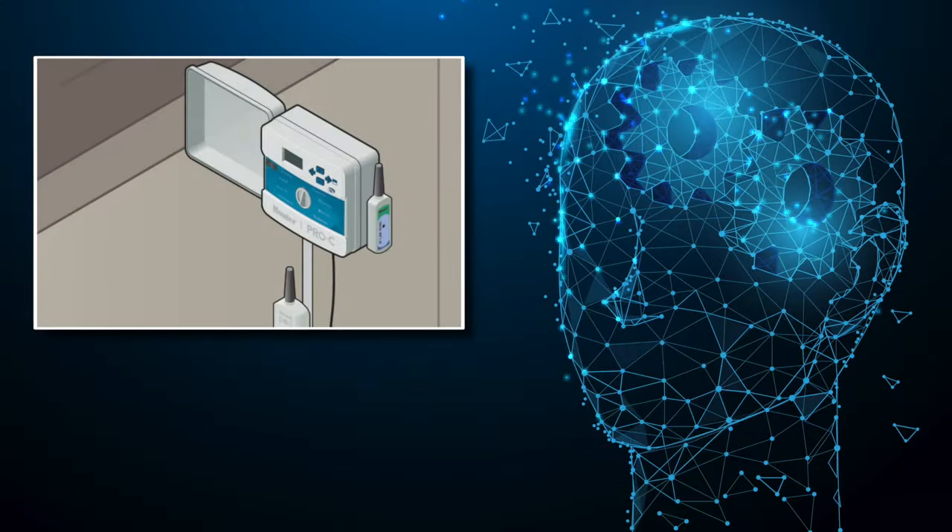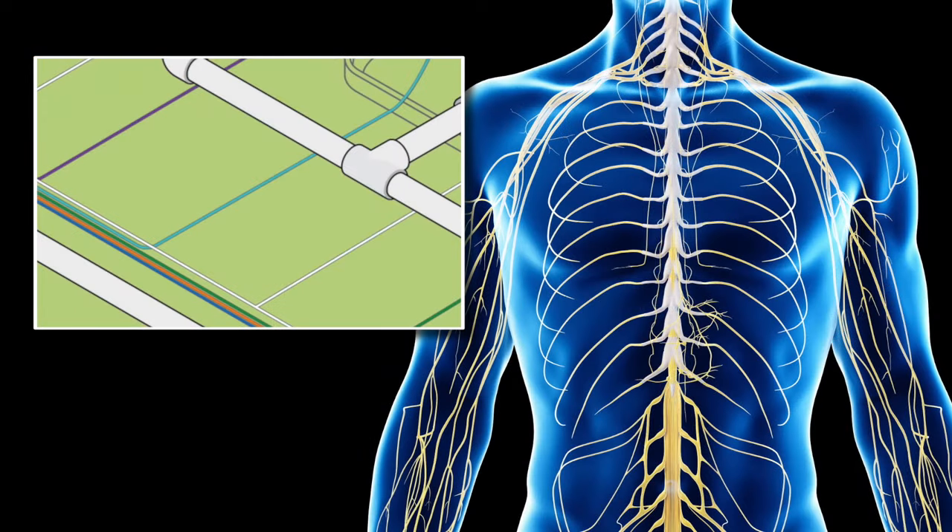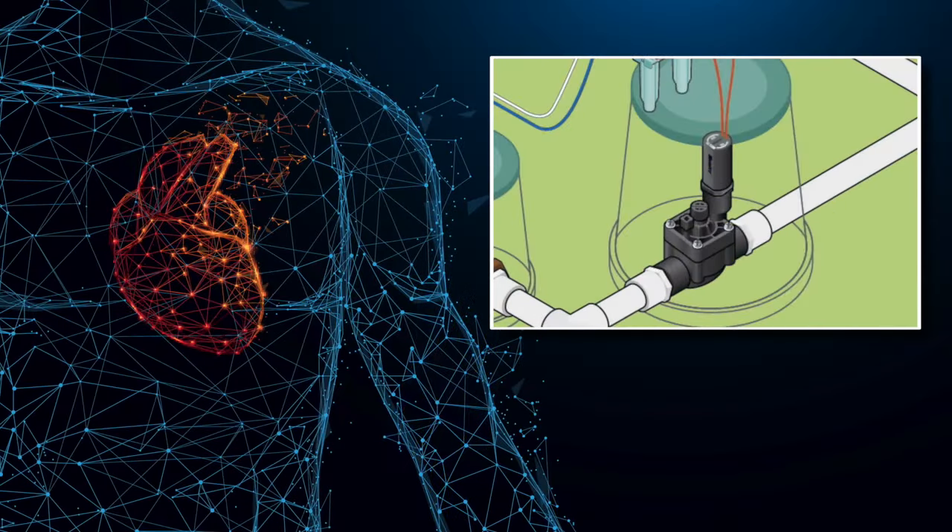Water flows through the lateral lines to irrigate a zone only when a valve receives an electrical signal from the controller via a wire. The controller is like the brain, the wires are like the nervous system, and the valves are like the heart pumping water to the zones, keeping plant material alive and healthy. All these components working together are critical for an irrigation system to operate.